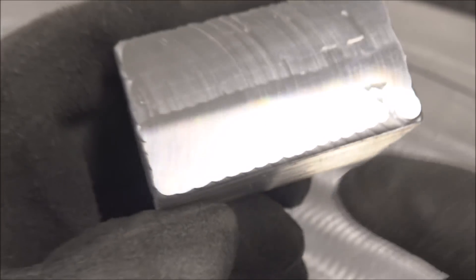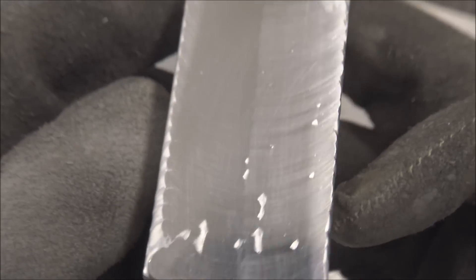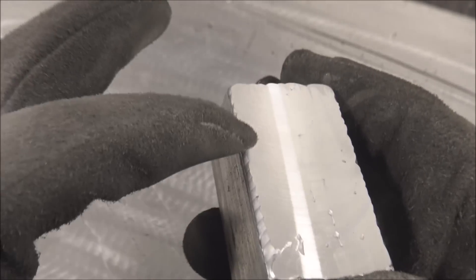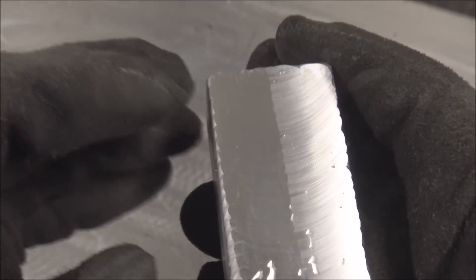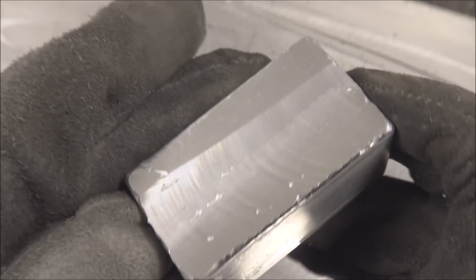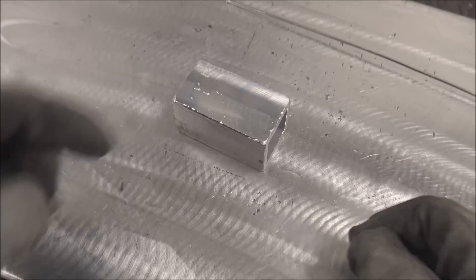This side is the 5356 rod and that's the 4043. I don't know where that machinist got his information wrong or if I'm missing something, but if I was doing a repair for a machinist, I'm going to be using 5356 rod if it's compatible with the base metal. Hopefully you guys find that useful. Thanks for watching. If you've got more myths you want busted, let me know below.